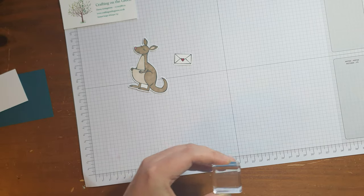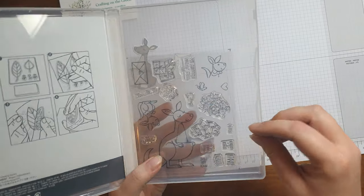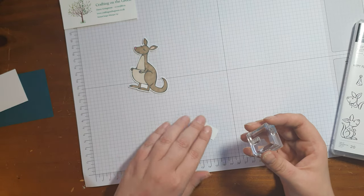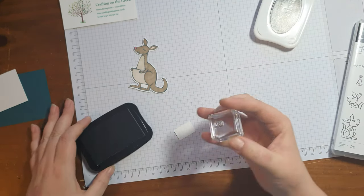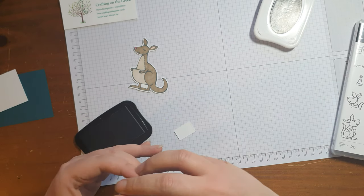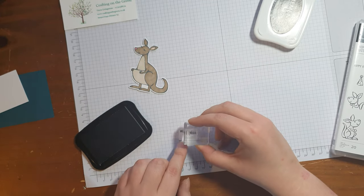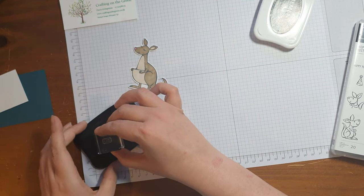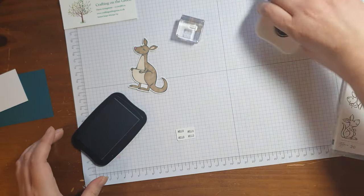I'm going to take the stamp that just says 'hello,' and all over the back of the envelope I'm going to put the word hello. You could put any saying you wanted to from the set. So lots of hellos — you can try and do it a bit tidier than me as well.